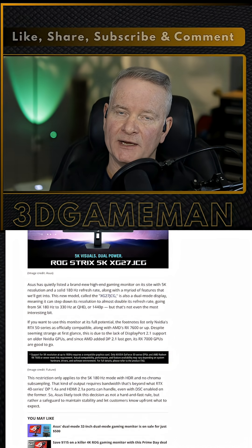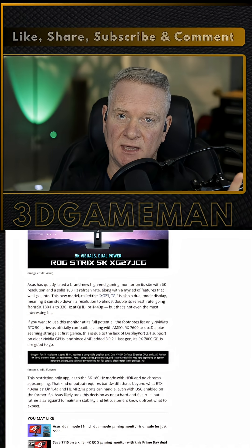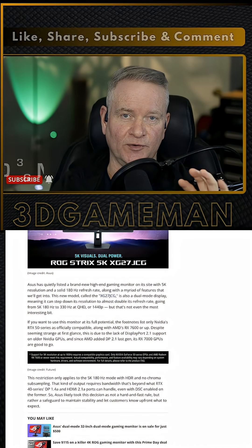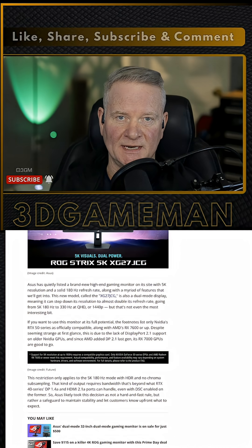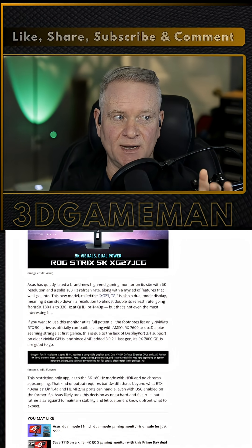The reason why there isn't any official support for this display and NVIDIA RTX 40 series cards is the DisplayPort on the 40 series cards — it is not the newer standard 2.1. It's the older standard 1.4. That's why.